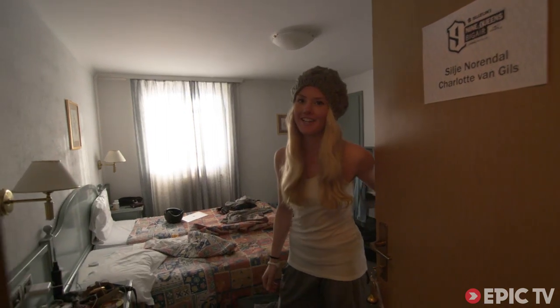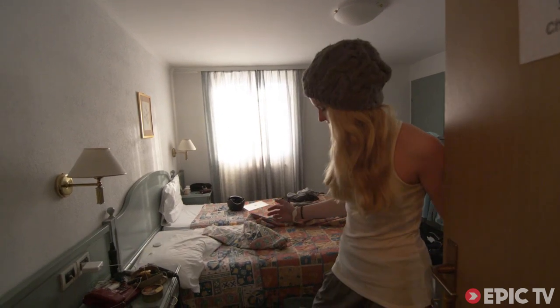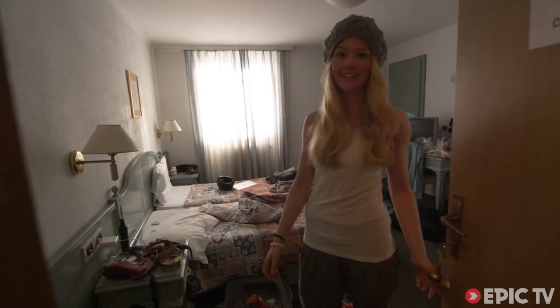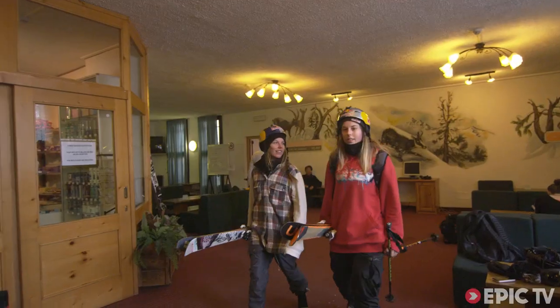Morning, welcome to Nine Queens 2014 behind the scenes. It's the first day and I'm getting ready, packing, and heading up the mountain soon. Let's go and have some fun!